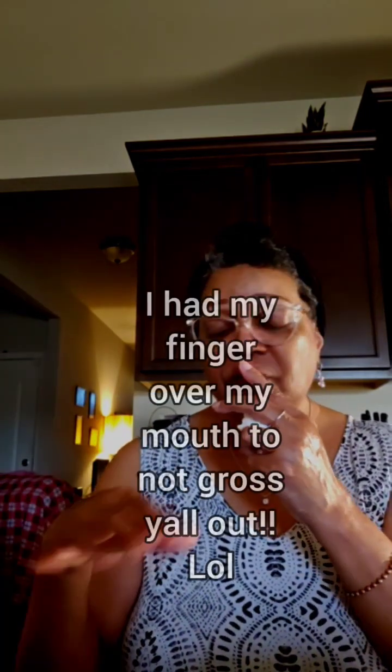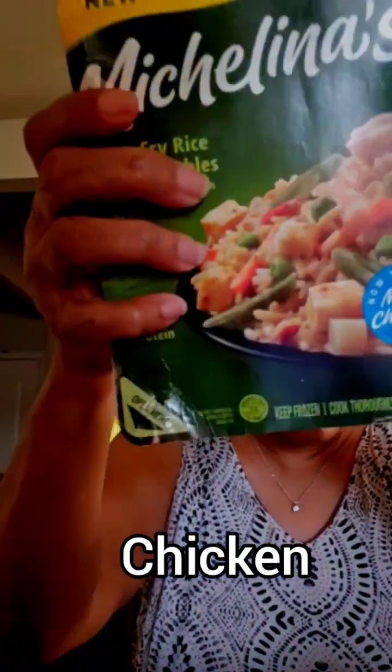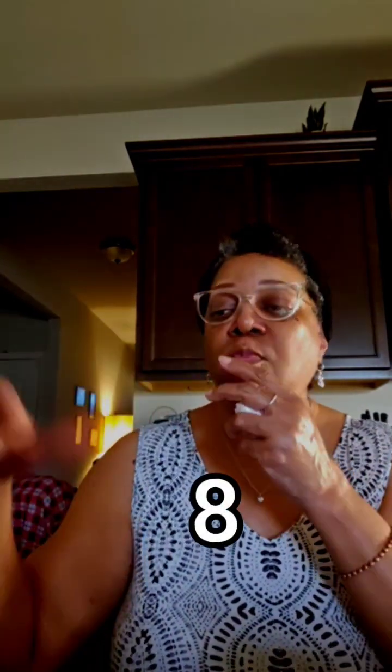I would buy it again. The rice — the seasoning in it is good, you can add more seasoning, but for me I didn't have to. It has carrots, peas, and green beans. I'm gonna give that an eight as well. I would buy both of those again and keep them in my household all the time — it's really good. So eight on the cauliflower, eight on the rice — you got a good meal.